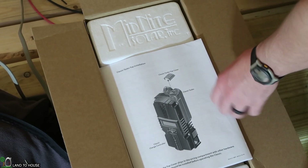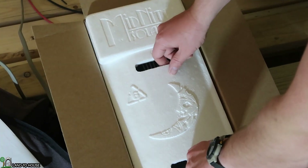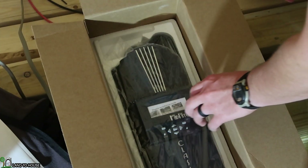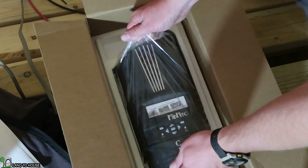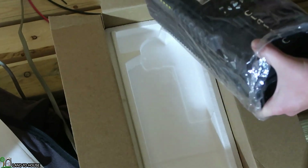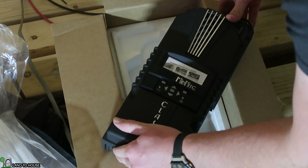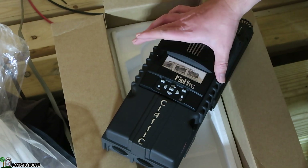The first thing I want to mount on my piece of plywood is the Midnight Solar Classic 150. This is way too much charge controller for what I need here out in the off-grid shed, but I already had it from my hydro install. So we're just going to be using this because I've already got it. You could get by with something that is somewhere around $30 to $40, and this right here is somewhere around $700. Way too much.